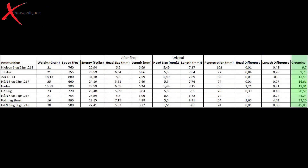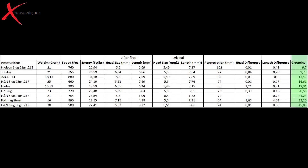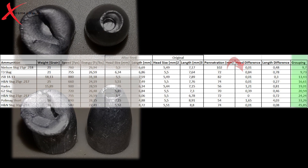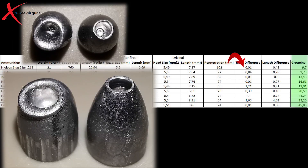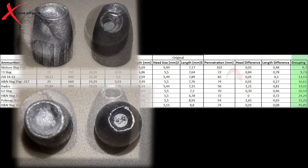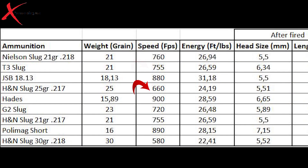If we look at the grouping and the head size difference, the T3 slugs are basically the best slug for the gauntlet that I have at the moment. Unfortunately it's quite an expensive slug. The Nielsen's are the most accurate but also the most expensive and didn't deform much — I can't believe they didn't mushroom any better because they usually have a good reputation for mushrooming. So the best slug will be the T3 slug, but I think the 25 grain H&N is also a pretty good option. It just shoots a bit slower, almost 100 feet per second slower than the T3 slugs, which are 21 grain.